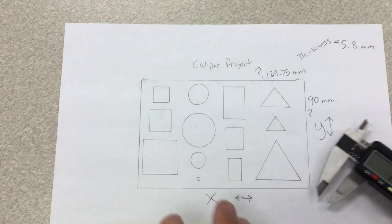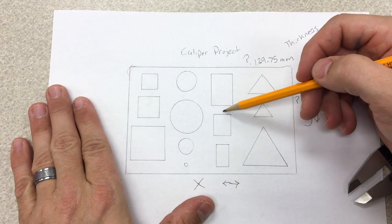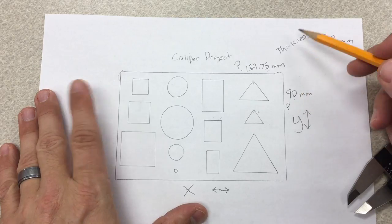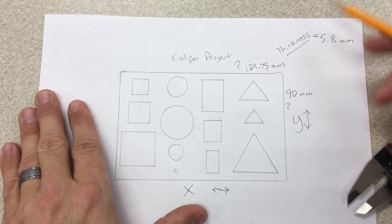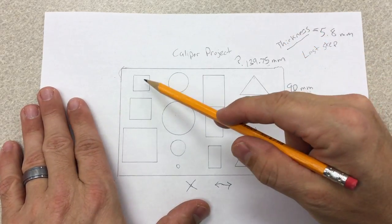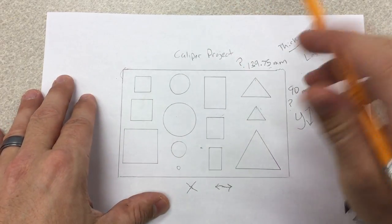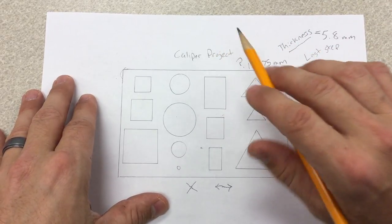In Onshape, I would go to the center point rectangle tool or square tool, draw it from the center out, and type in 139.75 for this line and 90 for this line. But here's something new: you're not going to extrude right away — that will be the last step. Instead, we're going to draw all the shapes in first, then click on this plate and extrude, which will leave the shapes as cutouts. It's a lot easier because there will only be one sketch.